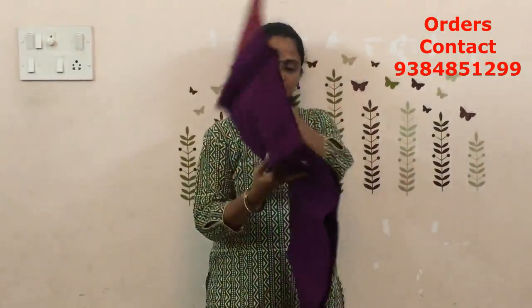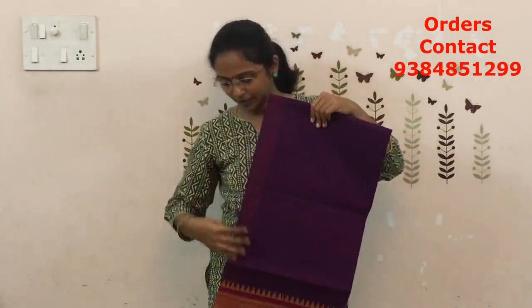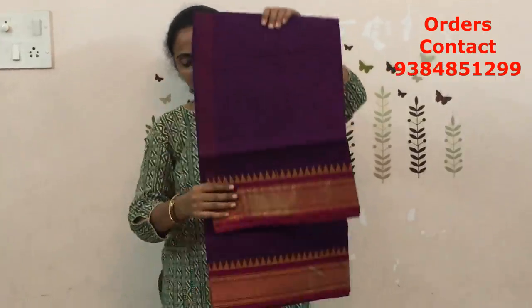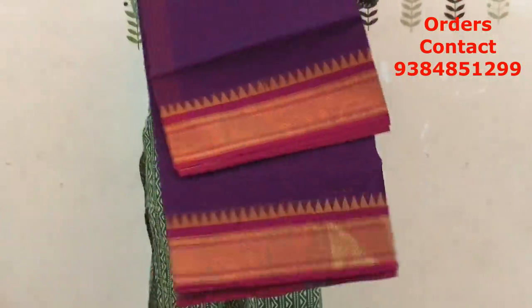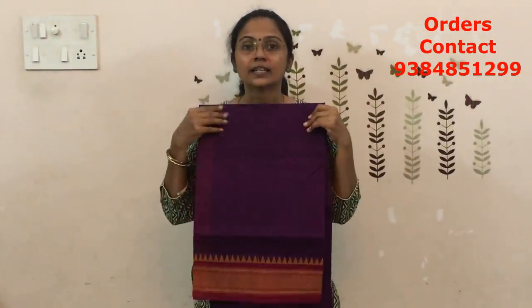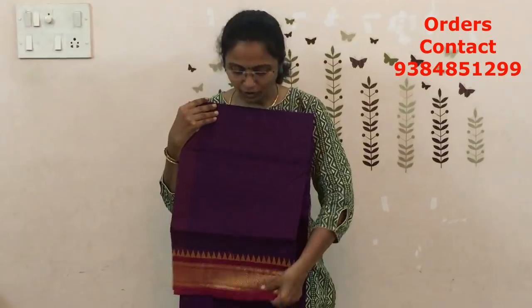The next is going to be a dark violet with pink color combination — a nice shade. Try to take a screenshot whenever I show you a closer look so that we can place the colors easily. It is a dark violet with pink color combination border — very very pretty color combination. The price of this saree is ₹770.